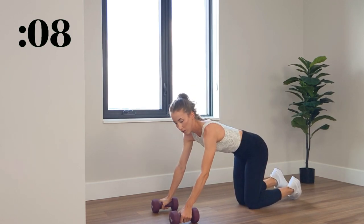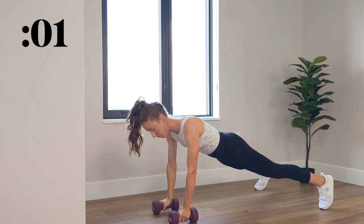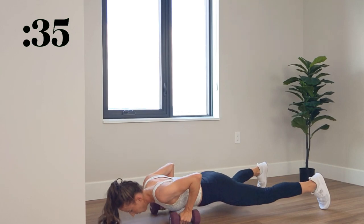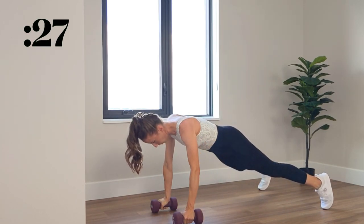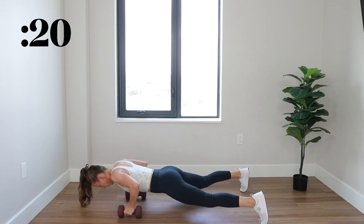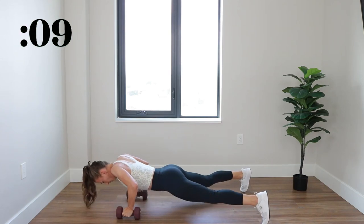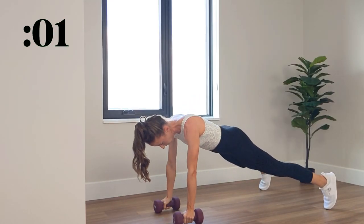Three, two, one, and relax for 15. Moving into the next exercise, you're going to get on the floor for a renegade row. High plank position with a wide stance — legs are wide, arms stacked under the shoulders. You're going to do a push-up and then row that dumbbell up to your torso, keeping that elbow nice and tucked, then do a push-up and alternate sides. We got 30 more seconds. Amazing work, embrace the burn. We got 15. 3, 2, 1, and relax.